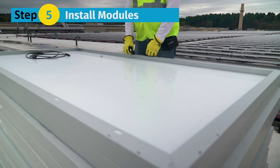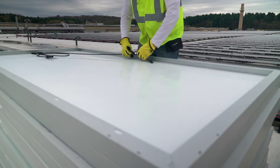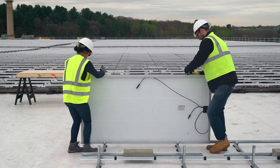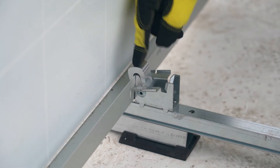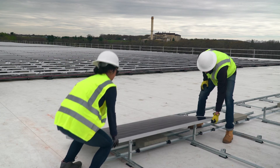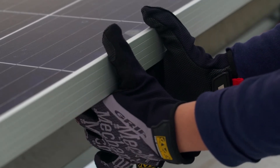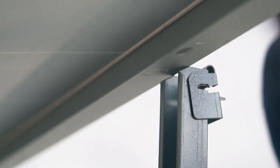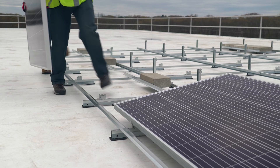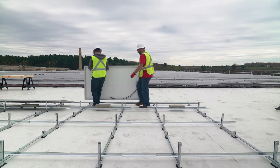Step 5: Install the modules. No tools are required for this process. Before attaching the modules, prep the module leads. Place the module on the cam seat, then place the cam claw over the module flange and apply a small amount of force to ensure it's properly seated. Rotate the module downward, resting the module frame on top of the tilt arm. Lift the module slightly, then push the tilt arm forward so the module frame rests on the lock claw tongue. Pull the tilt arm toward you until the lock claw is fully engaged onto the module frame flange. Set the east-west spacing to the adjacent module using the cam claw and install remaining modules similarly.